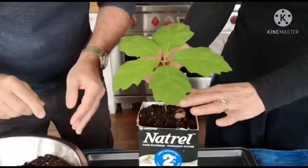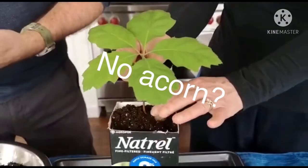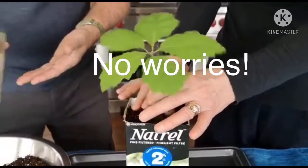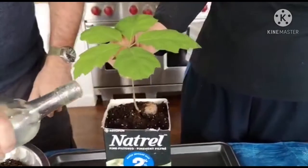Some of you may have no acorn on your hydroponic seedling — it may have fallen off. It may just be the endosperm remaining. That shouldn't be a concern; just treat the endosperm part the same way you would the shell.